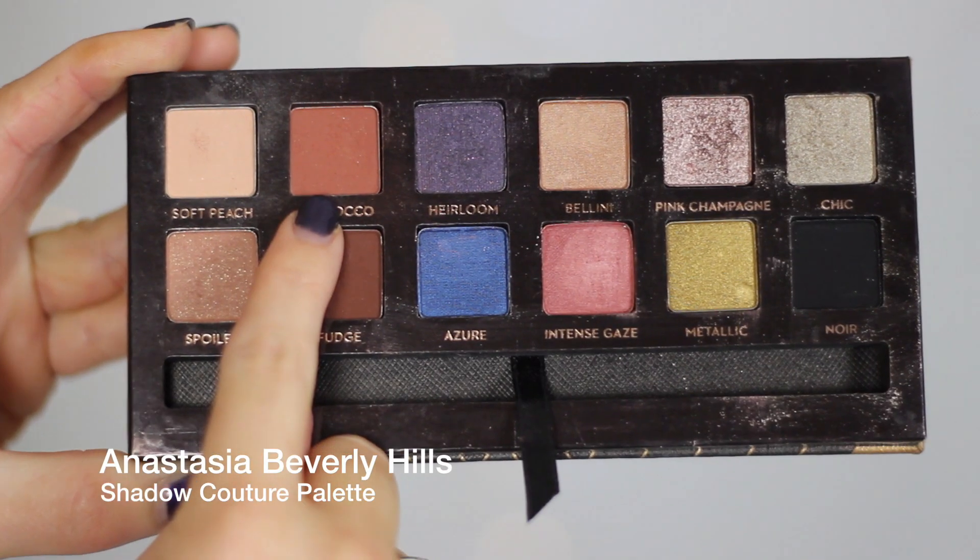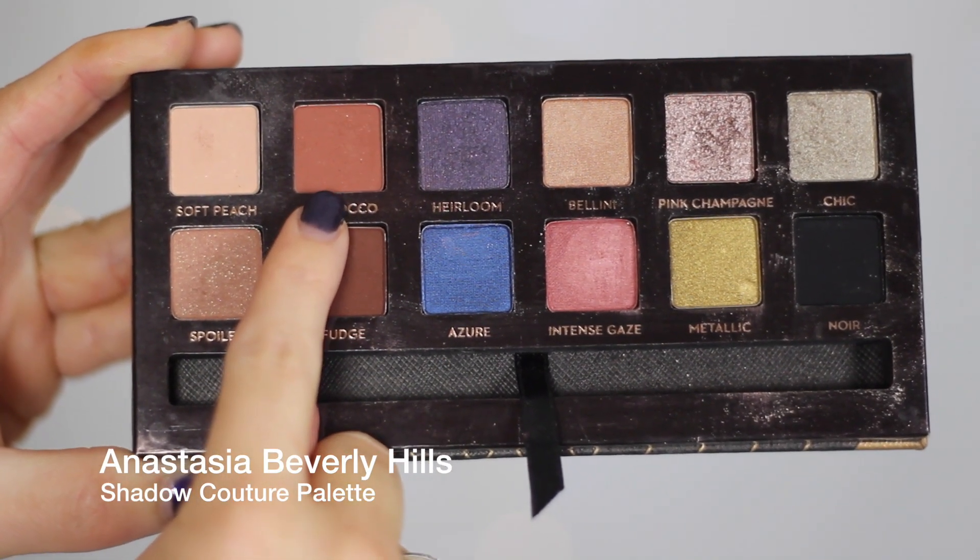First I took a little bit of Peach Smoothie on a blending brush and just blended it all over the lid. Then I took Creme Brulee on a more detailed blending brush and just kept it very close to the crease, blending it right through the crease, and then whatever was left on the brush I just slightly blended upwards.